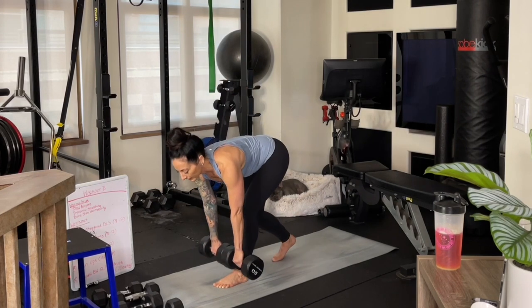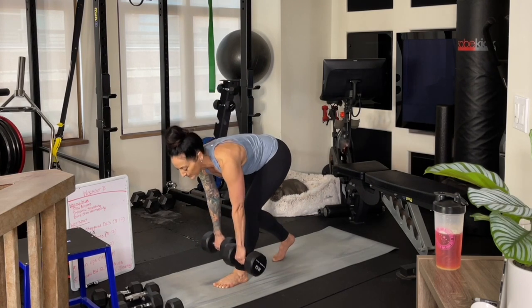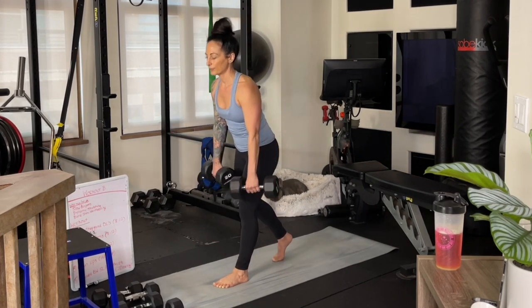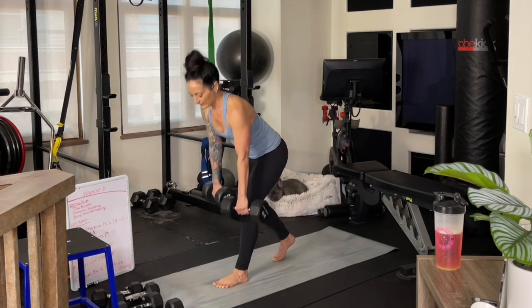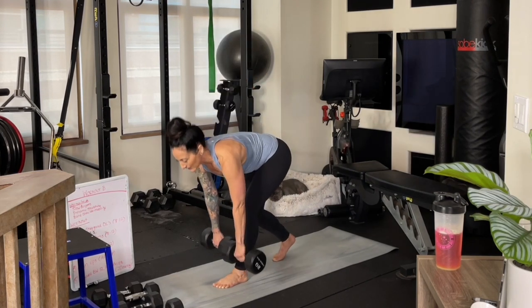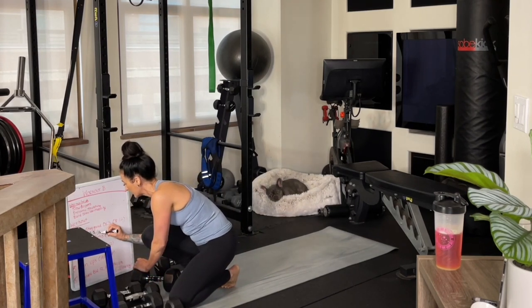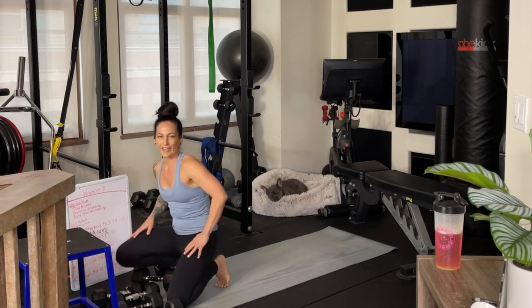When do you know when you're done? It's when you think you could probably do maybe one to two more reps — not total failure. We want to leave just a couple in the tank, but really make sure that you've got a weight that's challenging you. We want to match our rep count on both sides. Write down the amount of weight you use and the amount of reps you hit.